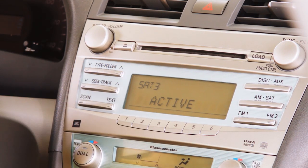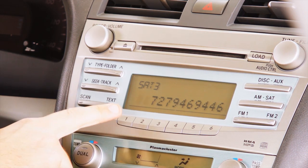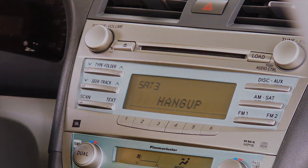Should you receive a phone call while using your Connect, the radio will display incoming and then active on the radio display. Press PRESET 1 to answer and begin talking in hands-free mode. Press PRESET 2 to utilize the handset privacy mode. Press PRESET 2 again to return to hands-free mode. Finally, press PRESET 1 to hang up and end the call.